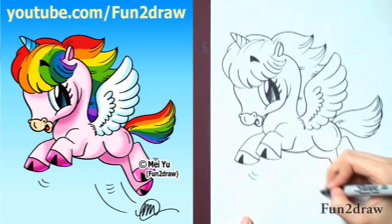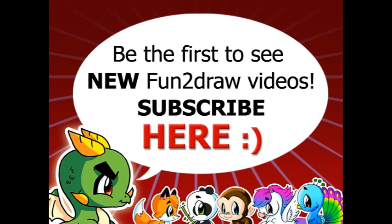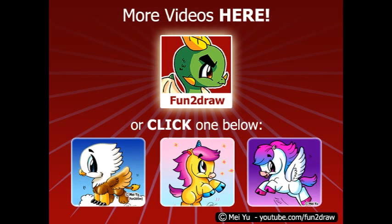And if you like this cute unicorn, please thumbs up, favorite, and share this video with your friends. I've got new Funny Draw videos every week. To be the first to see my new ones, please subscribe here. And you can watch my other Funny Draw videos on my channel by clicking here. Thanks for watching and sharing my videos everyone!